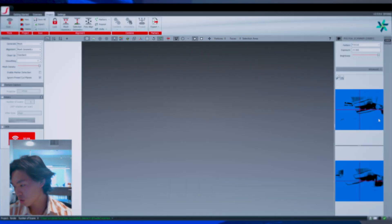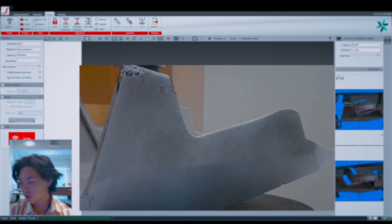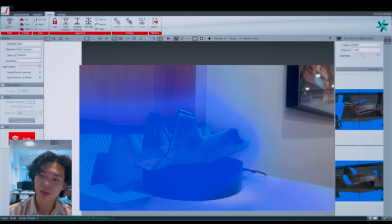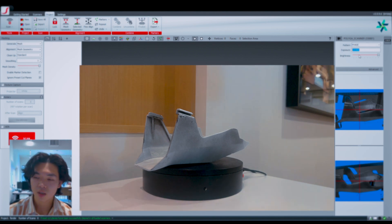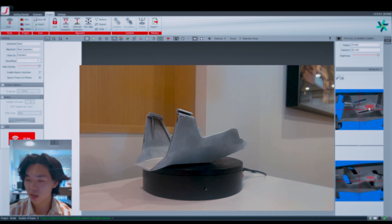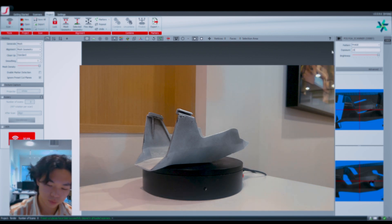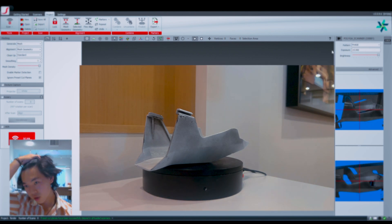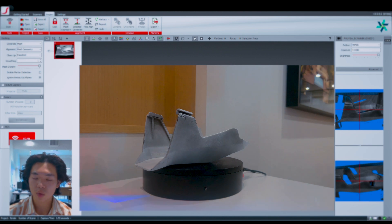Align the camera so the markers are perfectly sharp. Now move to the Face Sec pattern view — this shows how correctly exposed the object is during scanning. The object should be well lit with no blue or red color, which would indicate under or over exposure. For example, at a setting of 20 the red indicates overexposure; at 10 there's blue indicating underexposure. Setting exposure to 14 gives us a good result. Now we'll run a test scan to see how well the object is captured.